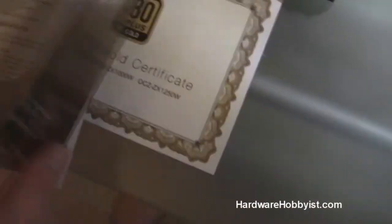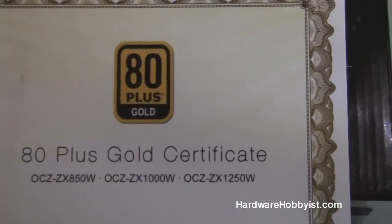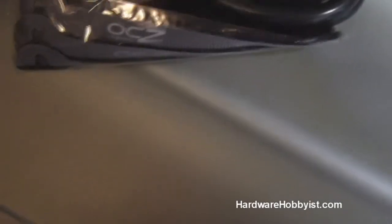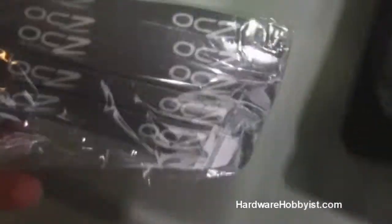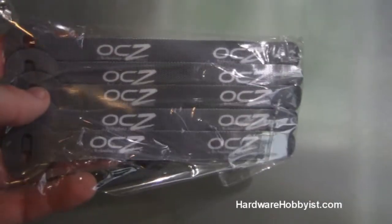So it comes with a manual here, and then a little certificate — it's very cute — an 80 plus gold award. In here we have a box dedicated to the AC cord. Then you have four thumb screws for the back, for screwing it into the case. And a very nice — not so much zip ties, these are like velcro zip ties, OCZ styled — and they should look really nice in your case wherever you put them.